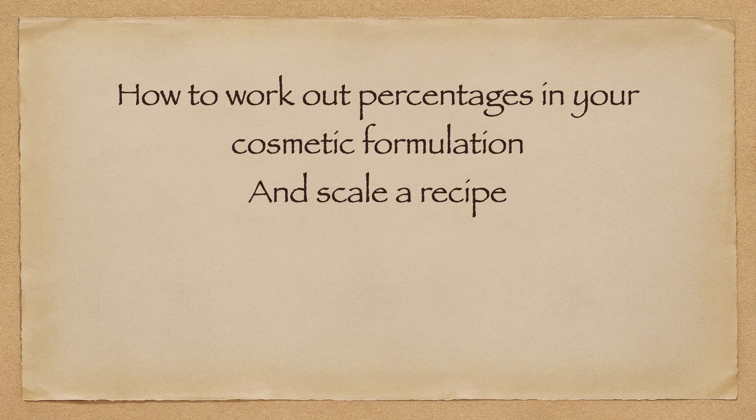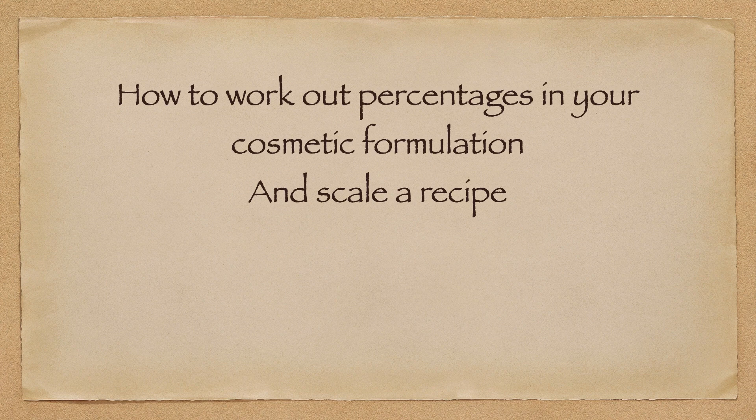As you guys can see here, we have the emulsified face cream and the whipped face cream. These are two recipes that I have pulled off Google — they are not recipes that I have tried or made myself, just some base recipes pulled for the purpose of the video. This one has an emulsifier in it and this one does not, so they are totally two different types. The big thing to notice is that some of these are measured in grams, some in drops, and some in cups or tablespoons — these are unequivalent measurements.